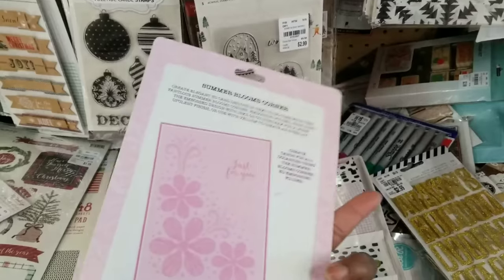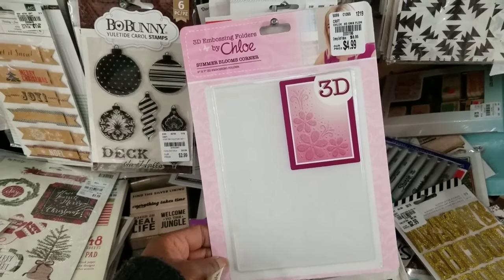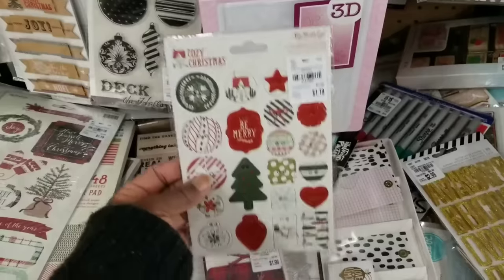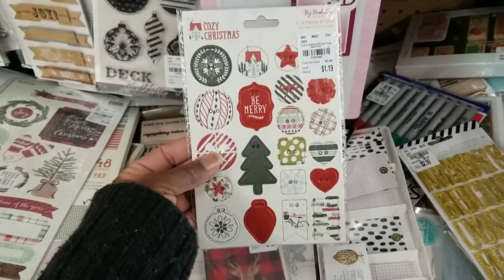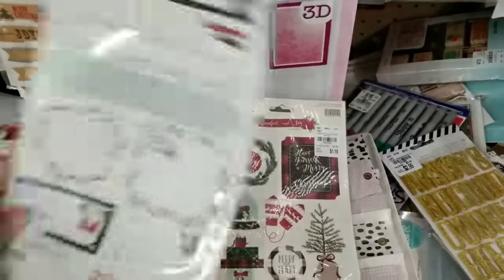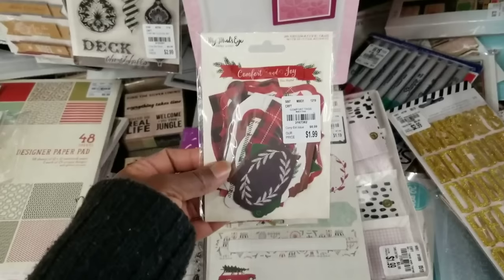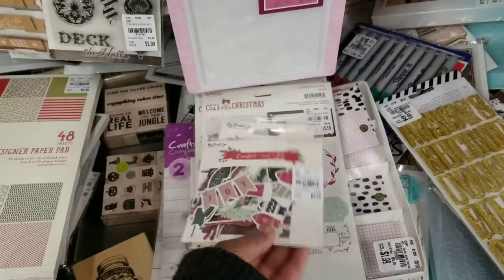There's also a 3D embossing folder. On HSN, Sarah from Crafters Companion brought a line by this designer — I think last month. Comfort and Joy — $1.99 double-sided journaling cards. And Cozy Christmas papers. Different buttons for $1.19 — so cute! Comfort and Joy stickers for $1.19, Cozy Christmas stickers for $1.19, and gift tags — Cozy Christmas $1.99, Comfort and Joy tags $1.99. A mixed bag — Comfort and Joy — $2.29.